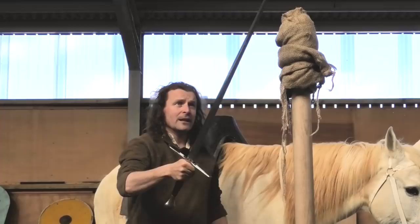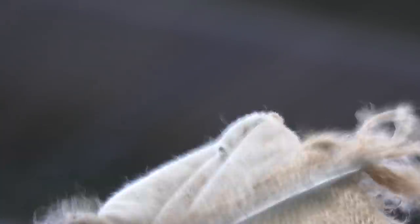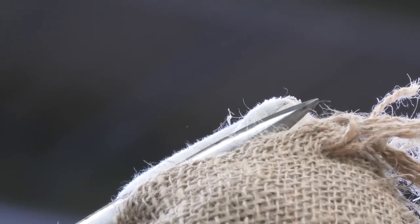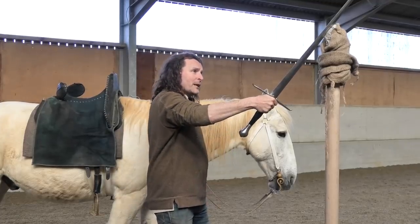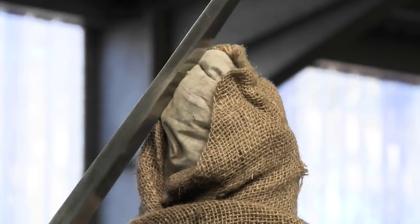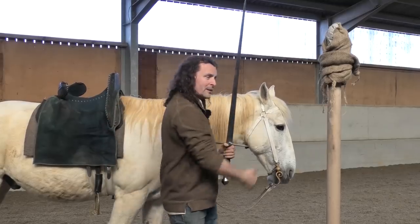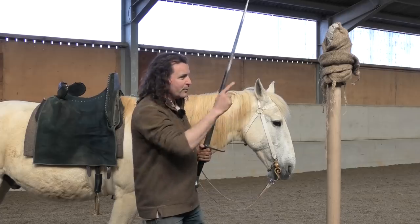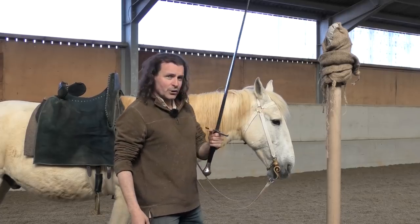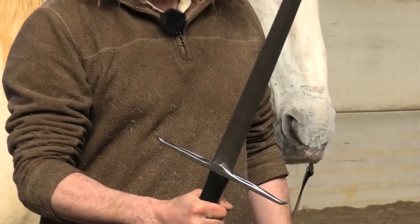If you were to cut a target with the tip of the sword, it would probably do damage but it wouldn't do as much damage or feel as good as if you cut on the percussion point. If you are on a horse going past your subject, the distance of the horse from the target is absolutely crucial. I'm going to show that to you when I'm mounted.